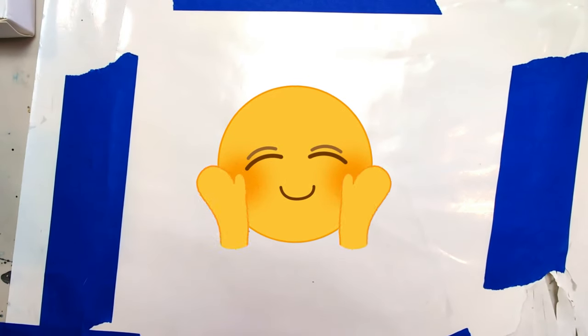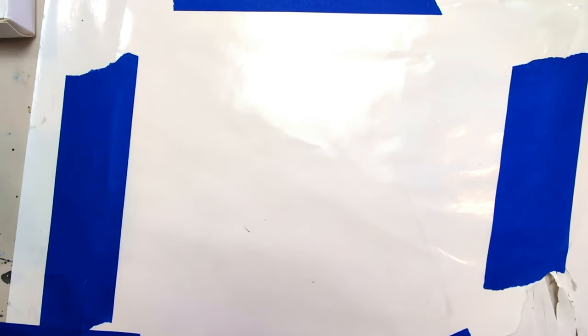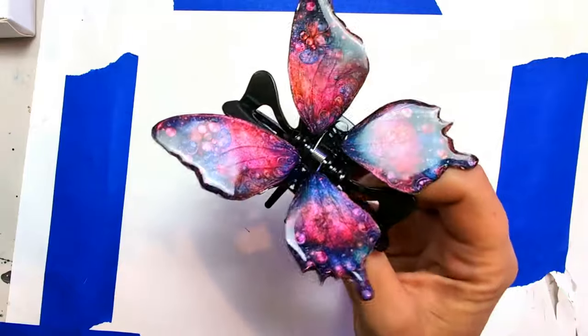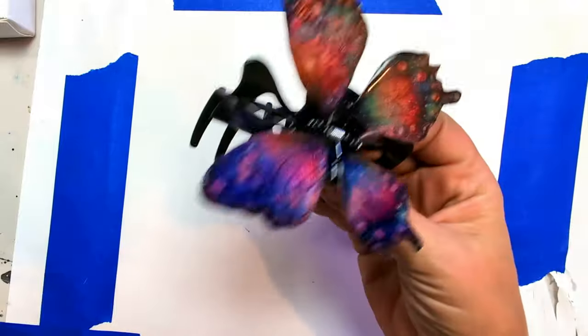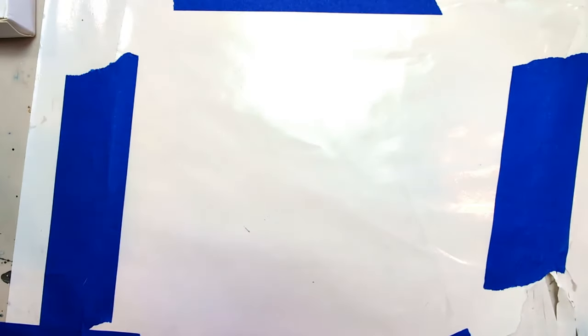Hello everyone and welcome to BCC Art Studio. I'm Billy, and today I am going to show you how I made my butterflies here. I'm not going to show you how I put them on the clip — I just put them on with some resin — but I'm going to show you how I made the butterflies.